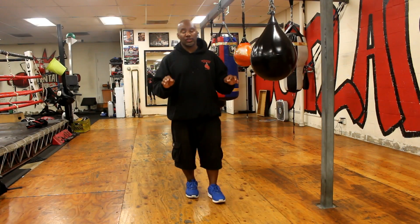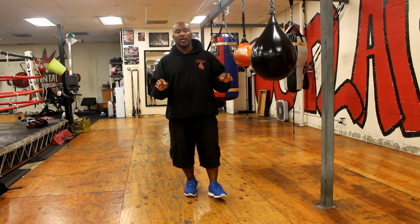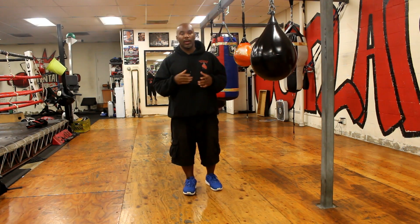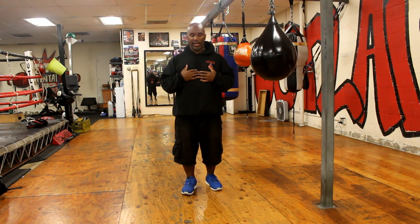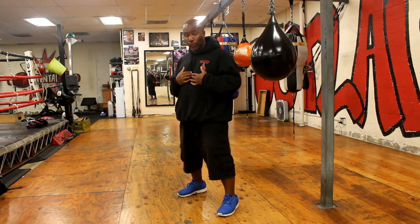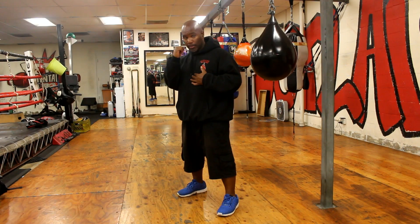The first step to understanding your boxing stance is to figure out which boxing stance benefits you or works for you. I'm a right-handed fighter, which means it's going to be more beneficial having my left shoulder forward with my power hand — my right hand — trailing.